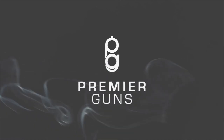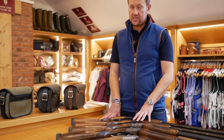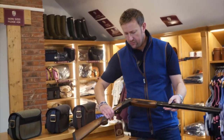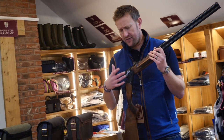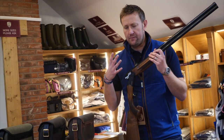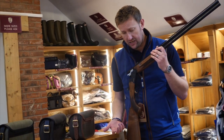Here at Premier Guns with Matt Morgan, and today we're going to look at an ATA — this time a 20 gauge. What's quite important to remember with ATA is that mechanically the models don't differ. This is the basic model: mechanical trigger, multi-choke, steel shot proofed, as all the ATAs are.